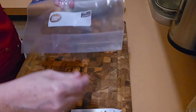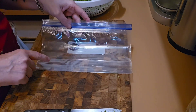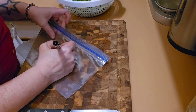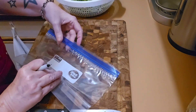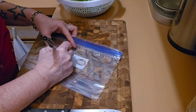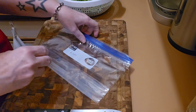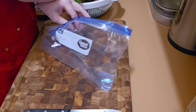I have these half-gallon Ziploc containers, and I'm just going to write today's date on there. I'll put the month — wrong side, this side. So it's August of 2024. I'm sure these are going to be eaten up in the next couple of months.